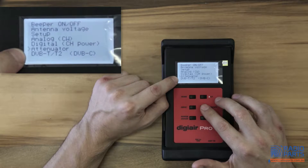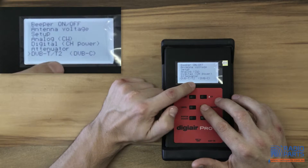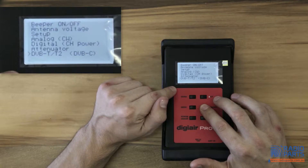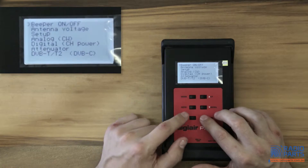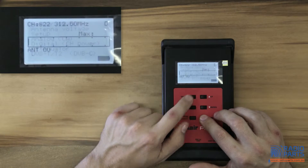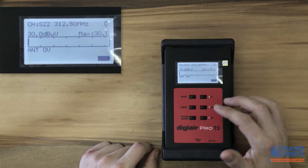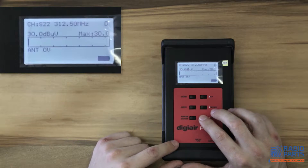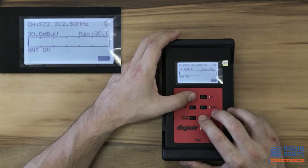You have a 20 dB attenuator. And you'll note it's DVB-T T2 - T2 is our latest version, which basically means MPEG-4 TV. So that's going to future-proof your antenna meter, because MPEG-4 is used essentially everywhere. In Australia we use MPEG-2 predominantly.